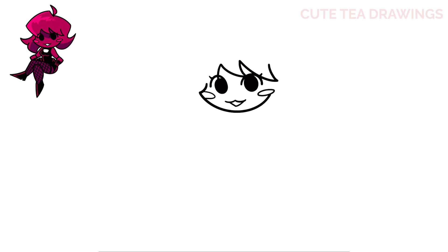Now hop back to the left and from the side of the left eye draw a curve up and out to the left, then a curve up to the top of the head and an angled line down at the end.